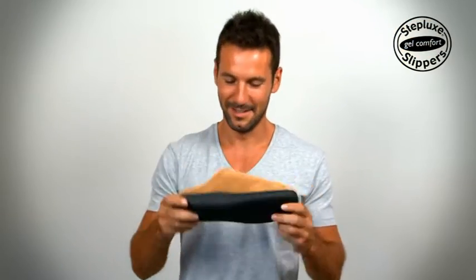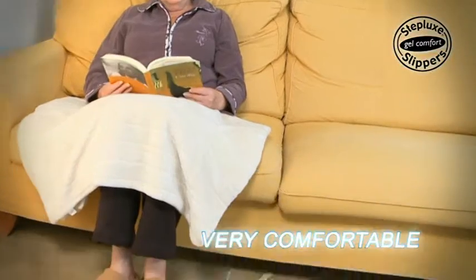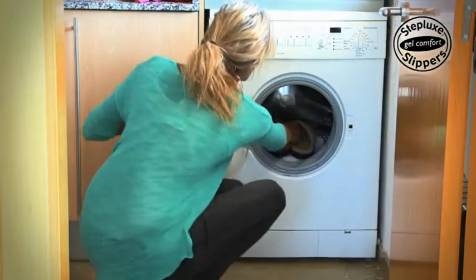Steplux Slippers are made of soft microfiber with anti-slip-resisting soles. They're ideal to wear indoors as well as outdoors, and are also perfect as winter slippers. They are even machine washable.